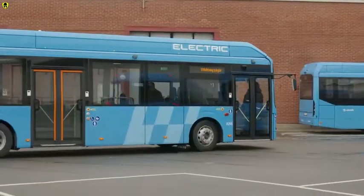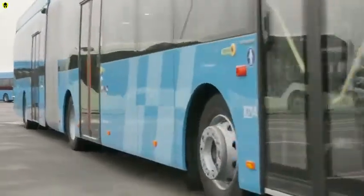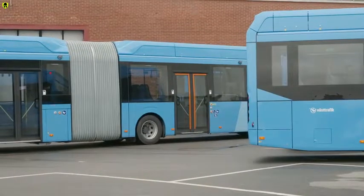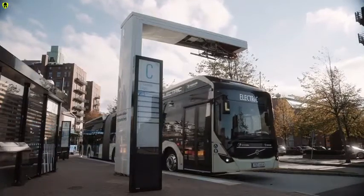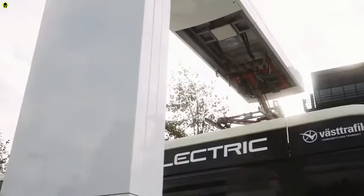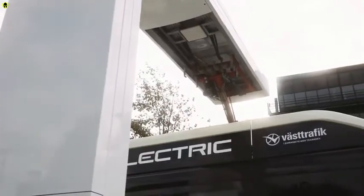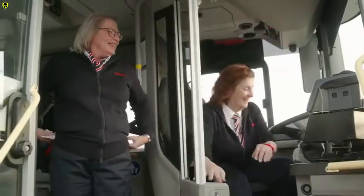In addition to charging, there are some other important things to keep in mind when driving an electric bus. Did you know that the right driving technique — soft braking and slow acceleration — can save up to 30% energy? The transition to electric city buses will have many benefits for Gothenburg citizens: less noise, no emissions, and a more appealing city environment. The electric buses will also provide a better working environment with less noise and vibrations for the drivers.